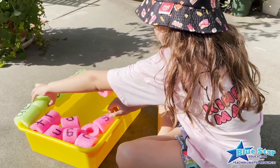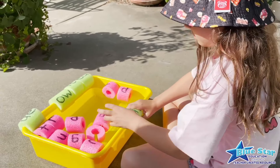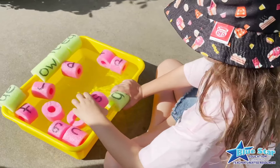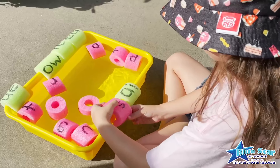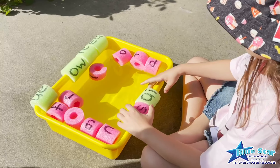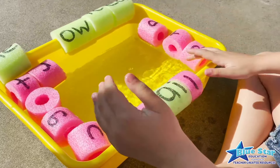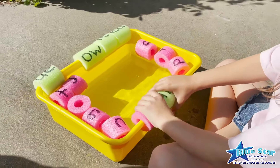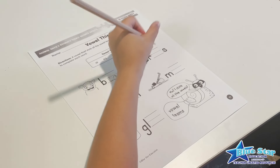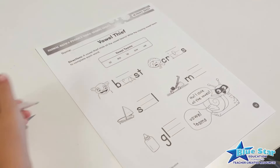Place the vowel team pieces on the back rim of the storage bin, then toss the single letter pieces into the water. Have the child grab a vowel team and place it on the front rim. Then have them grab individual letters to add to the vowel team to make words. If the child needs help, place the Spell It! words sheet in a plastic zipper bag next to the bin — they can use the word sheet to help them spell the words. When the child's hands get too wrinkly from all this watery fun, have them complete the vowel thief sheet included in the free download.